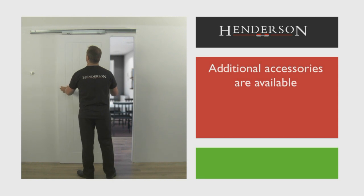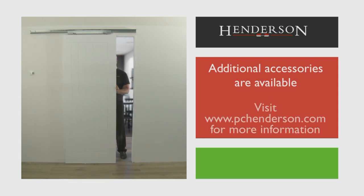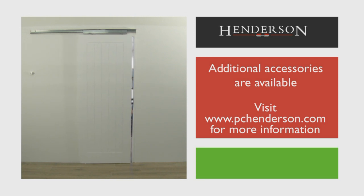Additional accessories such as locks, pelmets and handles are available for this system. Visit www.pchenderson.com for more information.